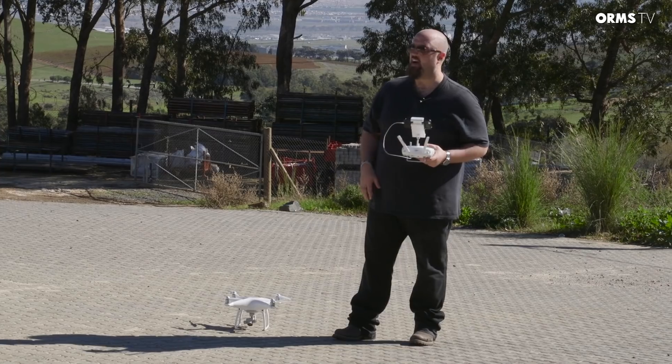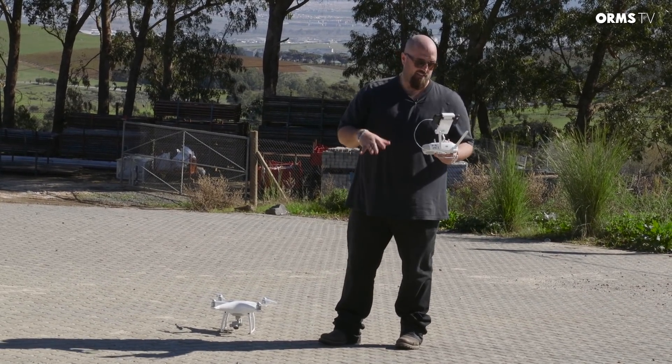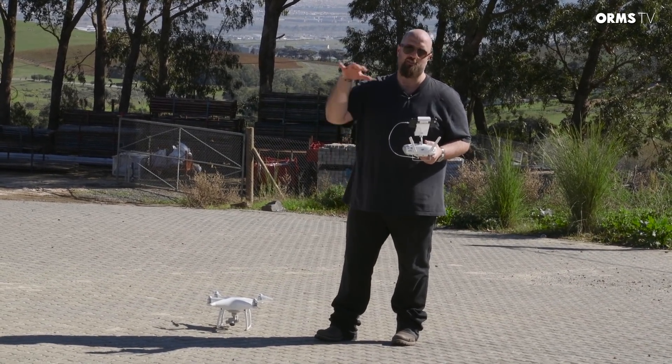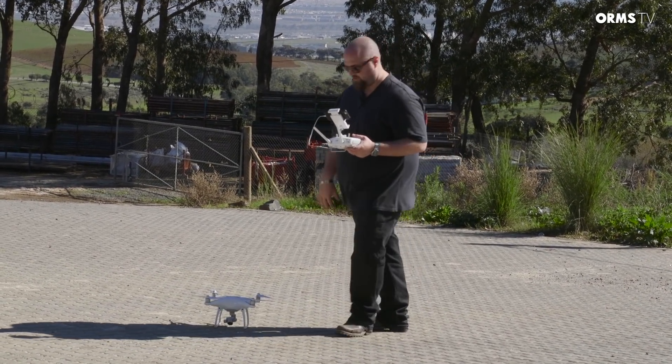So I just did a battery change and we got out of the quarry at Hillcrest. What I'm going to do is take it up and try to get some nice aerial shots — fly around the estate and just see what I can get.